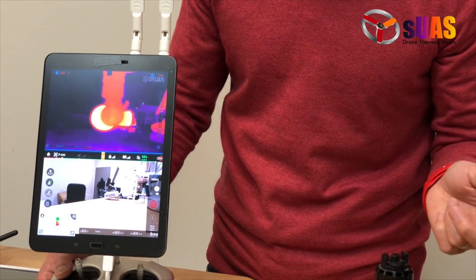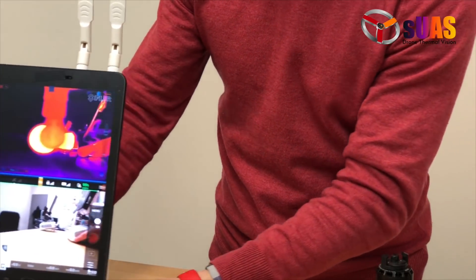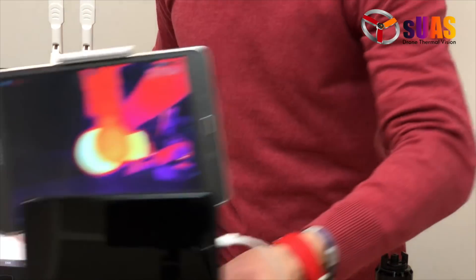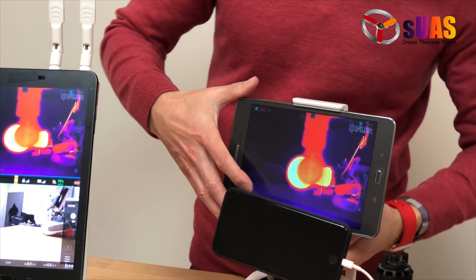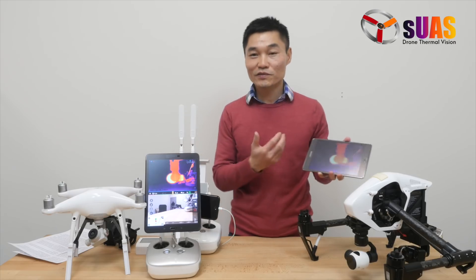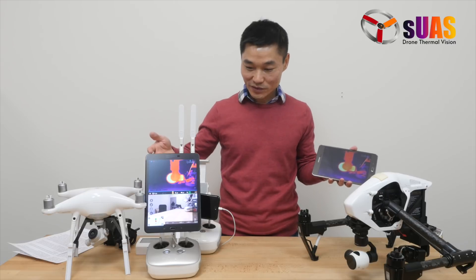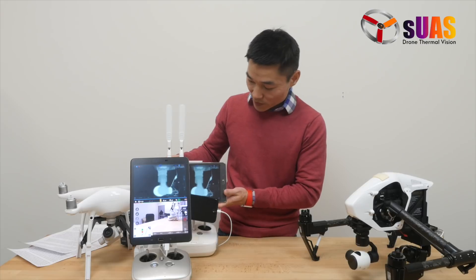Interestingly, you can have a setup where you have two people operating the drone and the ThermoVision. You can easily have a second tablet like this to control and view the ThermoVision — that's for a camera operator, for example. And the other one, if you have a normal setup, is for the pilot.